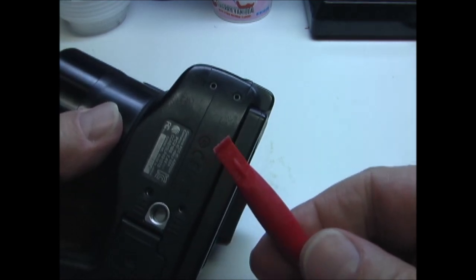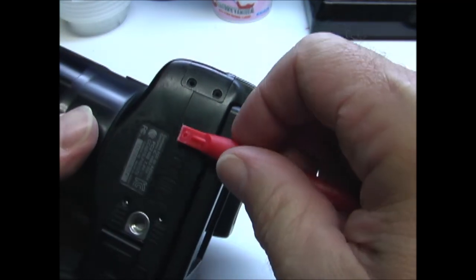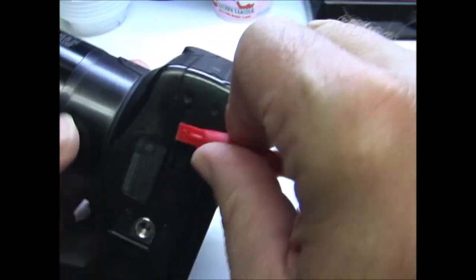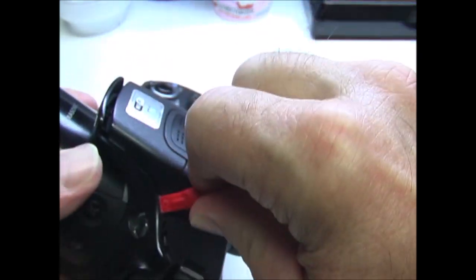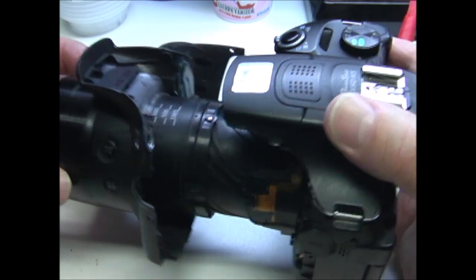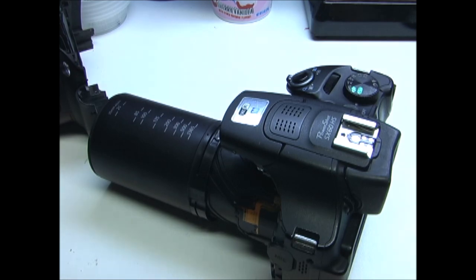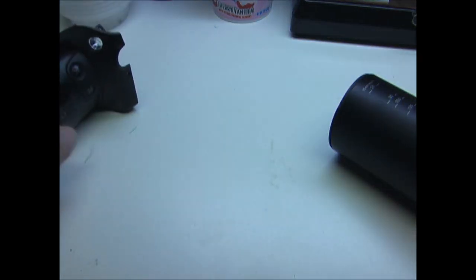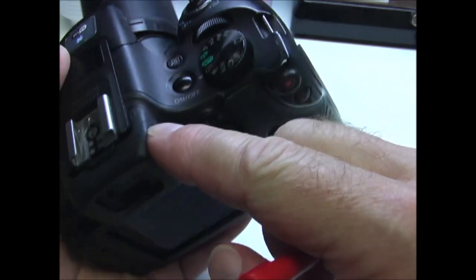Now using a tool such as this, or something that's flat and narrow, pry the front of the case off.